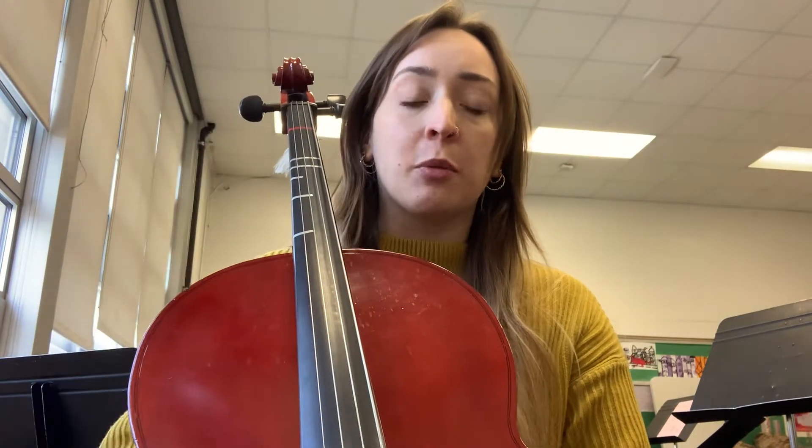All right, folks, we are going to start a French folk song. This is number 106 in your Essential Elements book. This is on page 28.